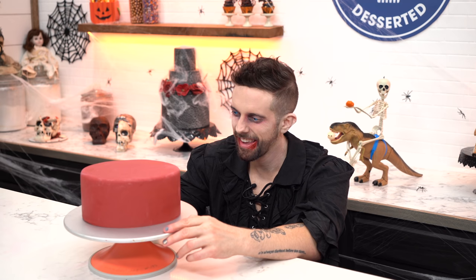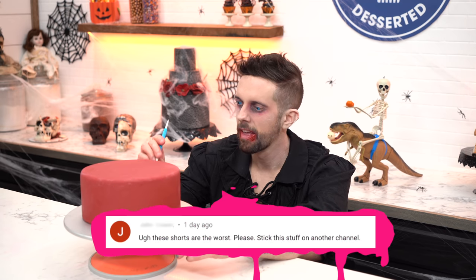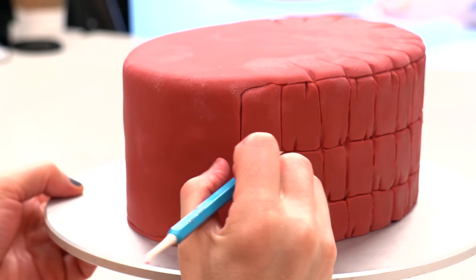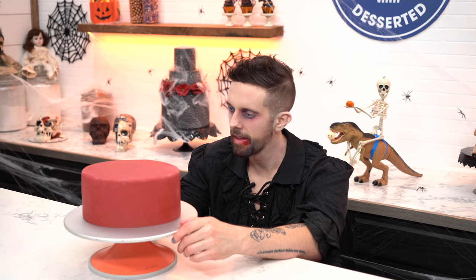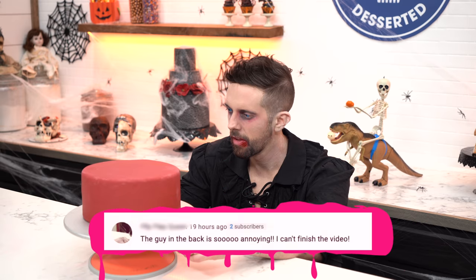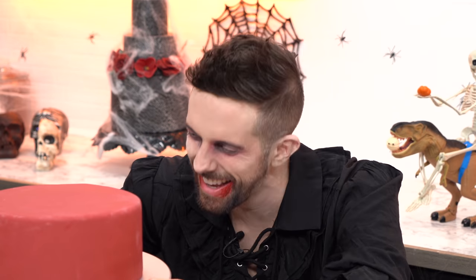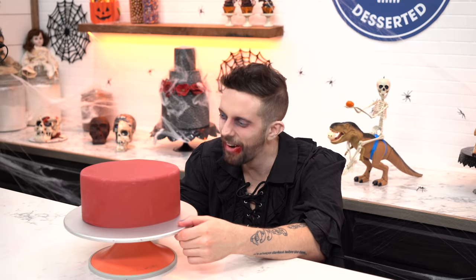This first one just says 'lol get over yourself.' People in front of the camera never get over themselves. This other one said 'these shorts are the worst, please put this stuff on another channel.' I film it with my iPad, it's funny, it's cute — if you don't like it, get off YouTube Shorts. And now we're gonna call you grandpa. This next one said 'the guy in the back is so annoying, I can't finish the video.'